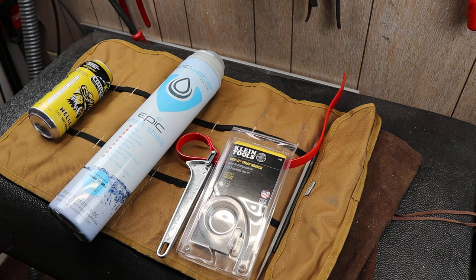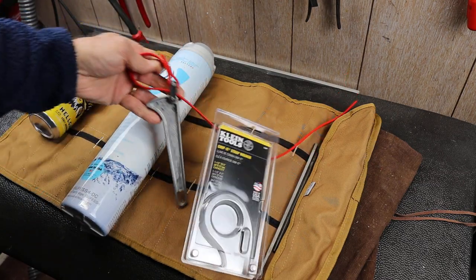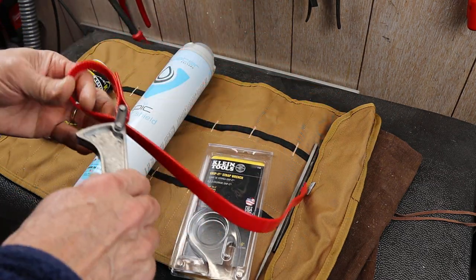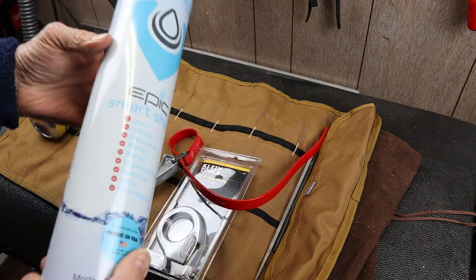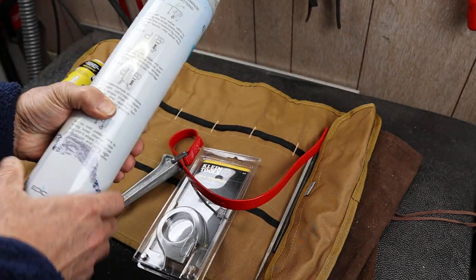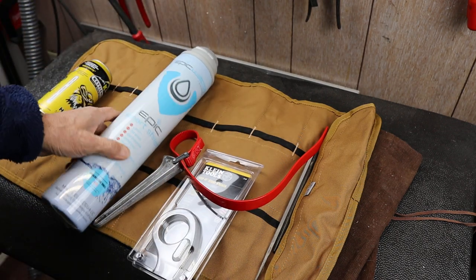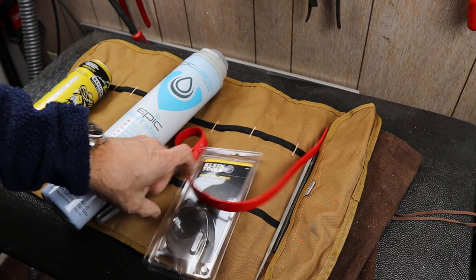Howdy folks, Doc here with Last Best Tool. I was doing some work where I needed a good strap wrench. I was pulling out water filters and I needed something that could grab them and twist them, because they were screwed into a treatment. It wasn't this particular one, but this one I have handy in my shop.